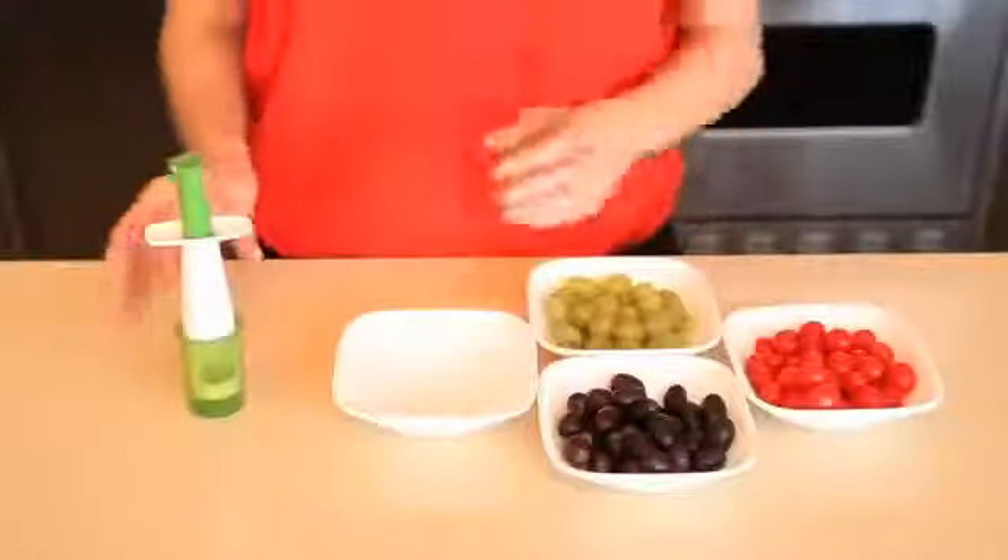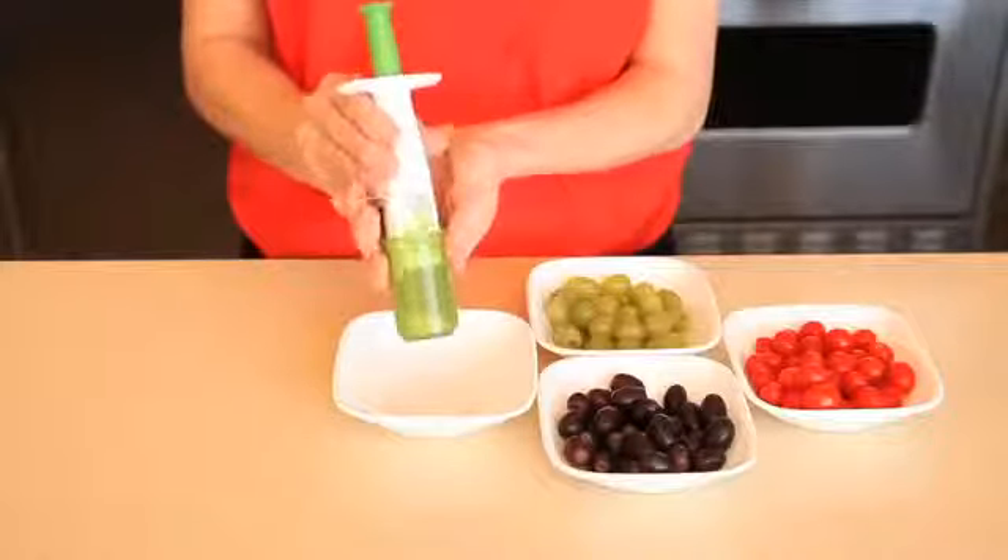At OXO, we're all about making everyday living easier, and if you've ever tried to slice a grape or a grape tomato, you'll know that these little fruits can be very difficult to tackle. Take the hassle out of quartering small fruits with the OXO Grape and Tomato Cutter.